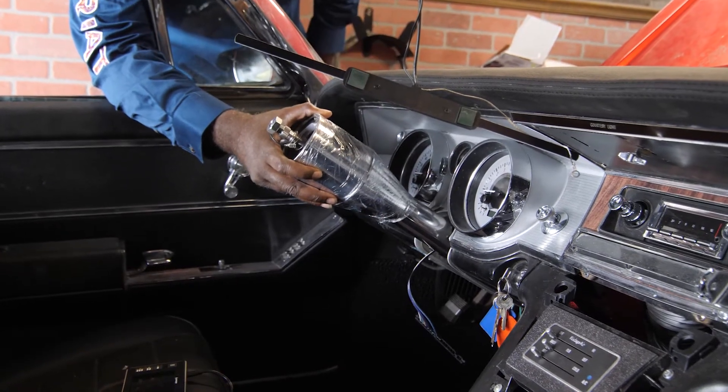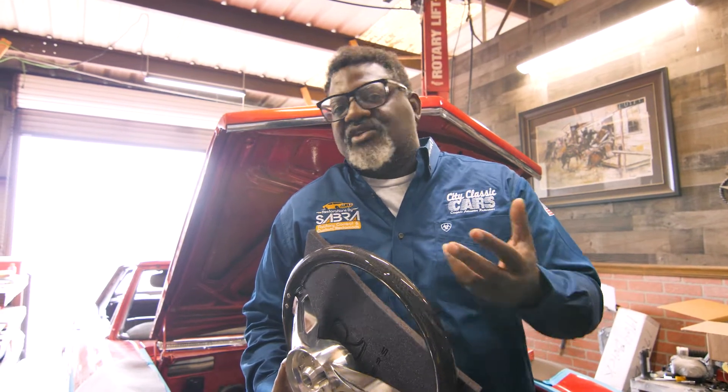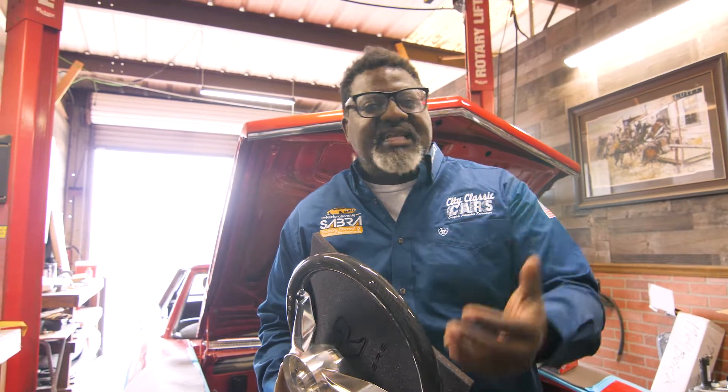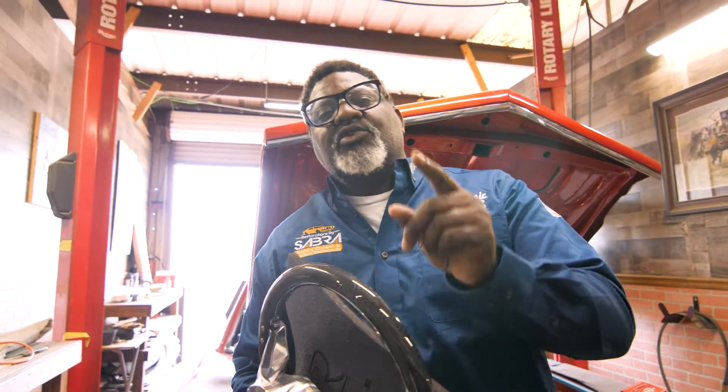The column is also sloppy, so you can't get the turn signals to work. You could rewire it, but it's all sloppy on the inside, and then it has some aesthetic issues. So the decision was to go to the aftermarket.